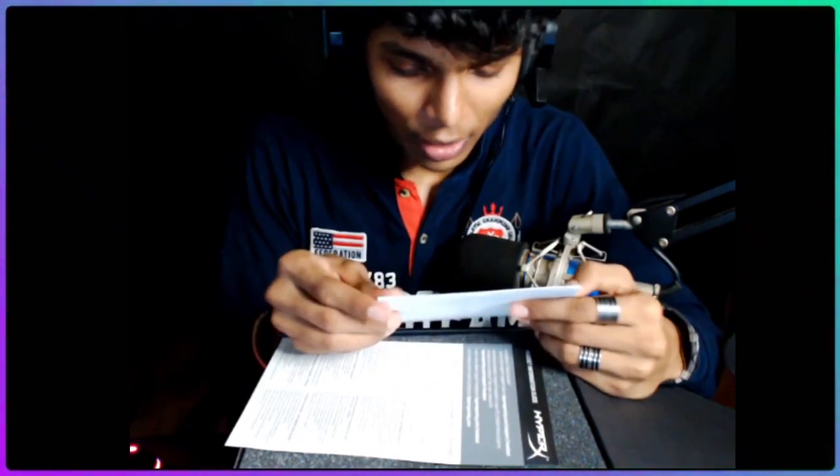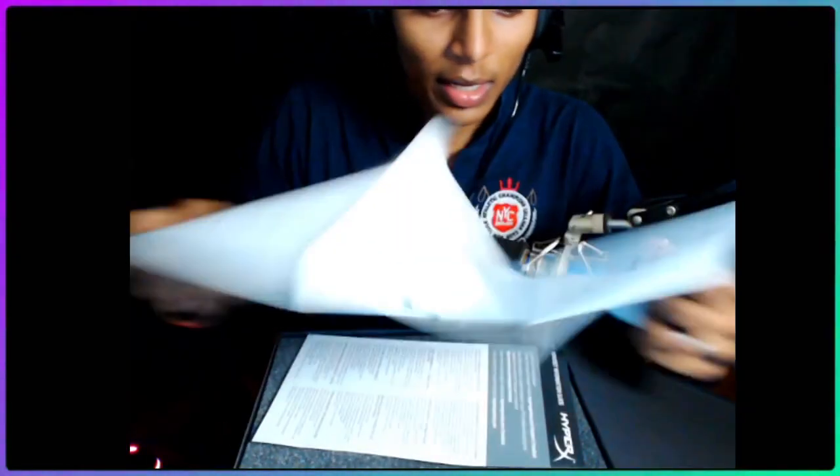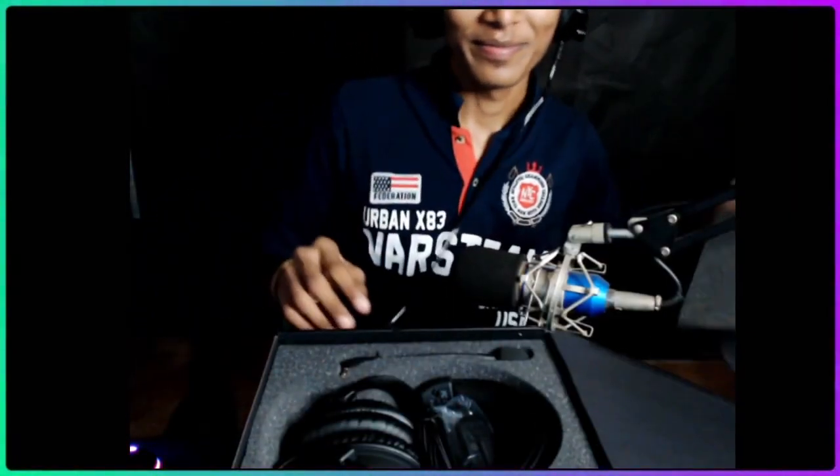Chitti Darshan, go ahead. This HyperX has given me — it's written directly: 'Thank you for purchasing our product.' And it's also written in Hindi: 'Thank you for buying our product, you have bought our product.' Nice, nice!